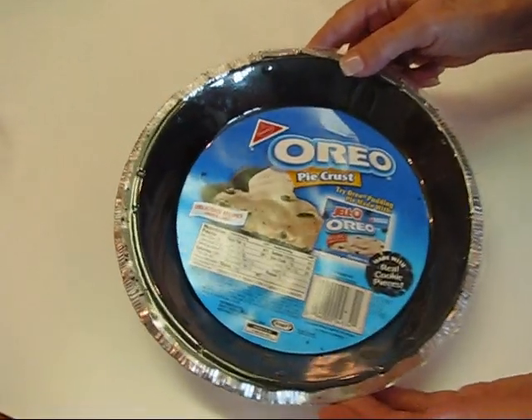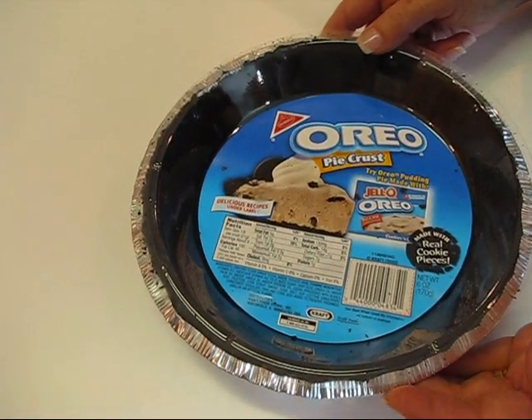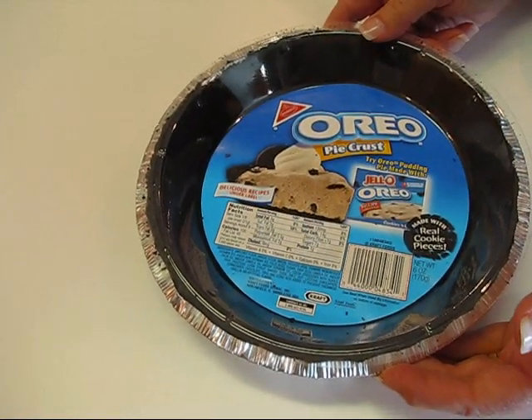I've decided to put this in a pre-made pie crust. I don't really like those that much, but I've made so many pie crusts in Betty's Kitchen that you have all sorts of things to choose from: basic pie crust, Betty's best pie crust, a crumb crust like graham cracker crust, and I even have a chocolate crust. It's always better if you make your own at home.